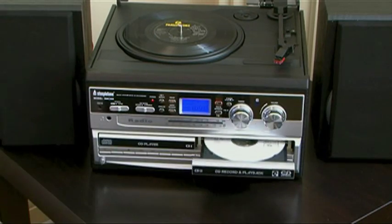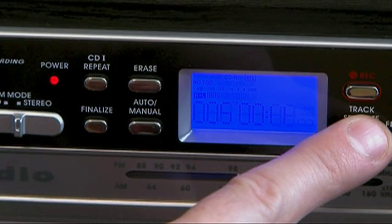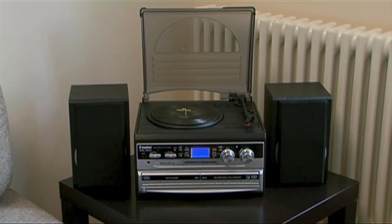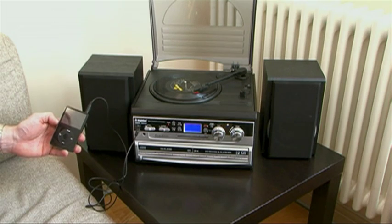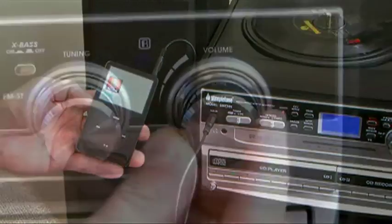It's so easy to use — simply select and play your chosen record, tape or CD, press record on the CD recorder and burn your music onto a new CD. You can even connect an external audio device like an MP3 player, an 8-track recorder or reel-to-reel player to the unit's 3.5mm line-in AUX input to record this to CD too.